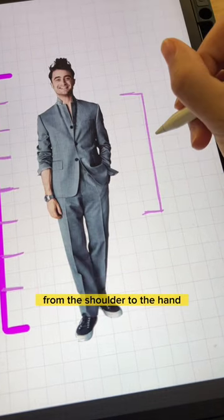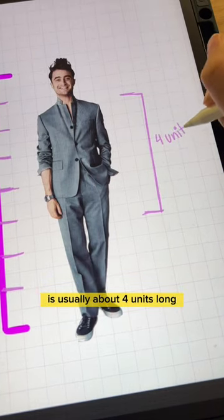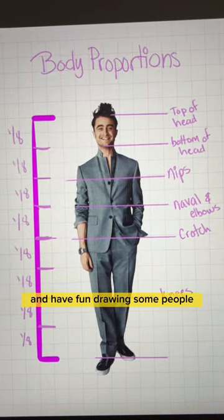One last tip: from the shoulder to the hand is usually about four units long. Hope this helps and have fun drawing some people.